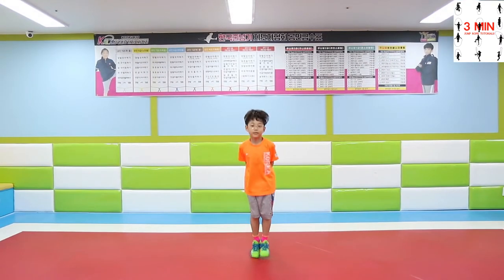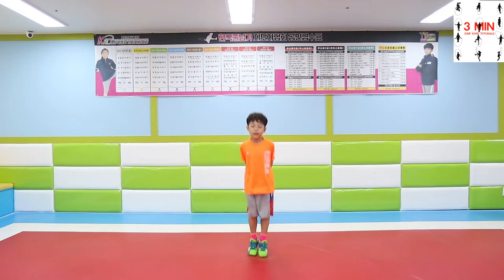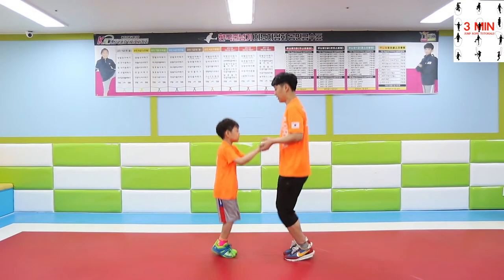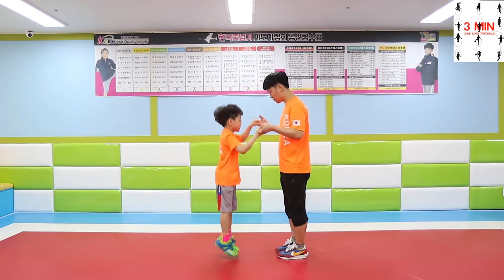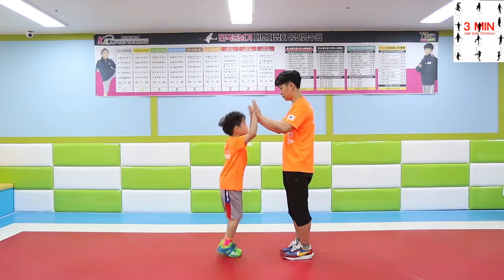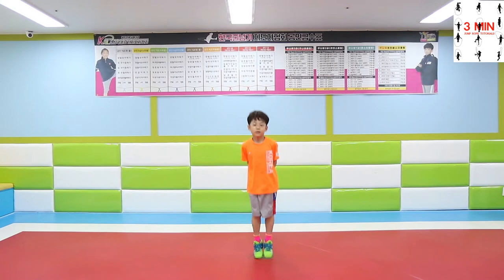First, practice the basic bounce with feet together. The part of the body where the brain sends more stimulus is the hands, so it is best to practice hand movements once you have mastered the basic bounce. Practice with a partner holding hands together. Keep your heels up and feet together and focus on the jump. You will be able to coordinate hands and feet if you practice clapping your hands with a partner. Practice the second step once you are able to perform over 50 jumps by yourself.